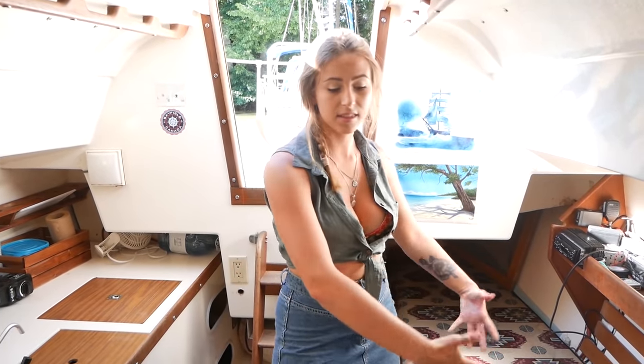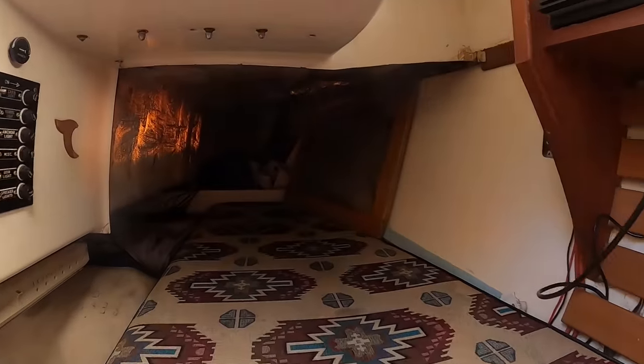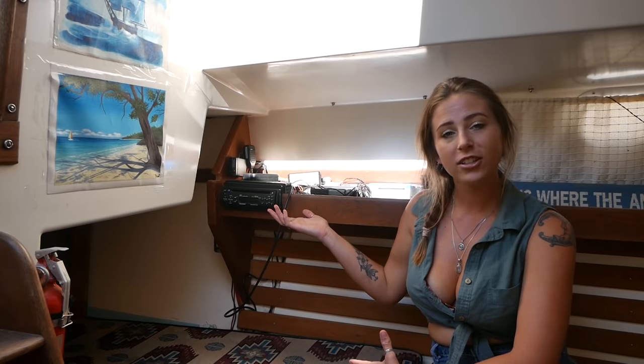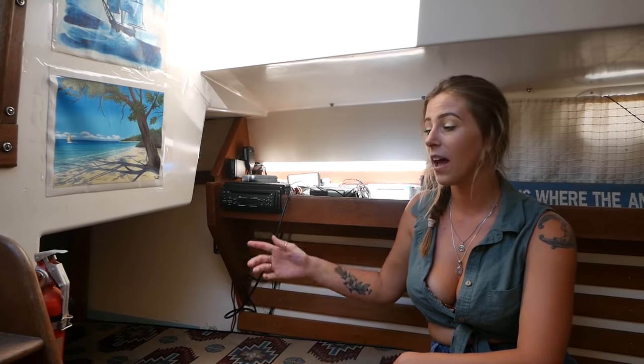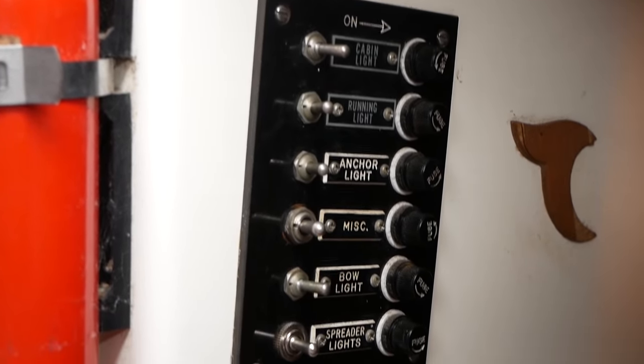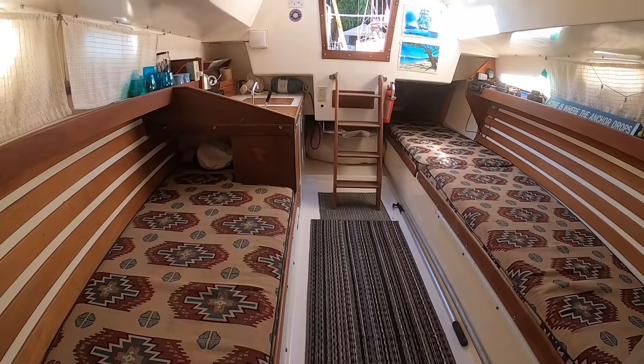This boat can comfortably sleep five people. This is the double berth that technically sleeps two people, and underneath is more of a storage area. Directly port of the companionway we've got the VHF radio, our communication systems and electronics, as well as the control panel and two 12-volt ports that we can use to charge our phones while we're not connected to 120-volt shore power. Underneath each of the settees is a small amount of room for storage.